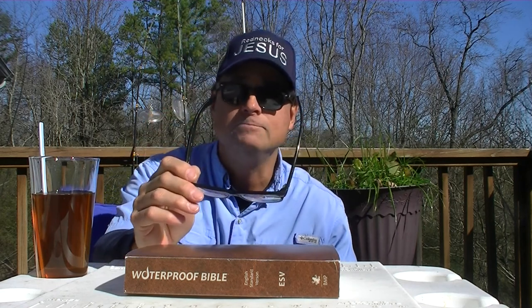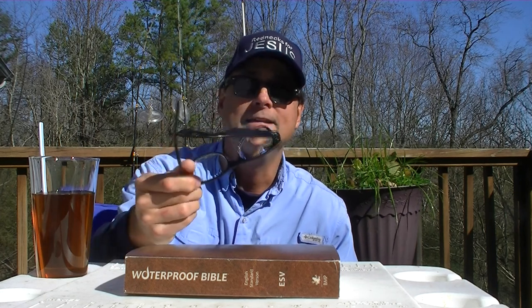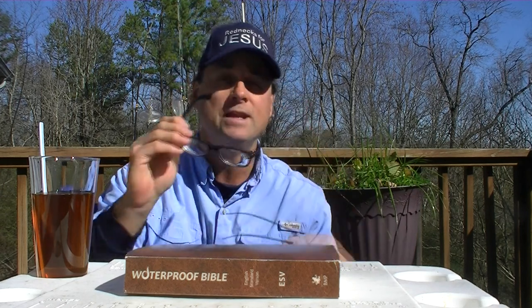My two sons also have Ray-Ban Wayfarer frames with prescription lenses, and they just hold up — they don't break. I could have a pair of frames, have clear lenses put in them, and then when my prescription changes a couple years later, I go back and have new lenses put in the same frames because they're so tough, they just last and last.